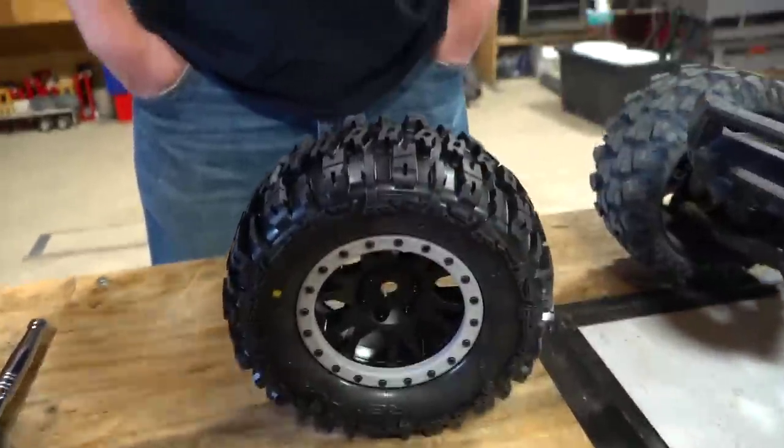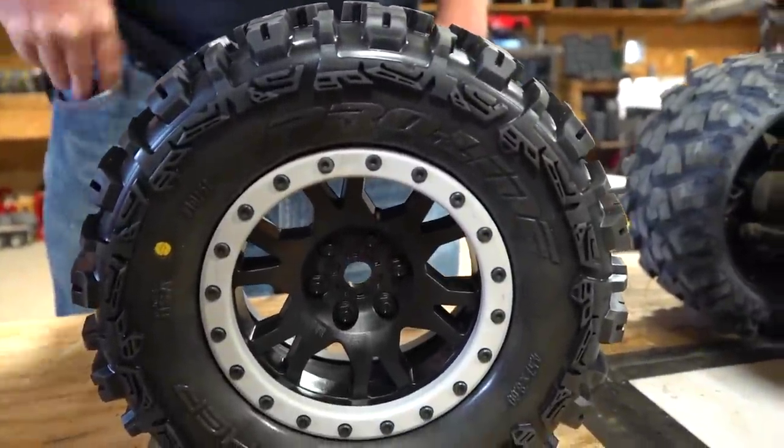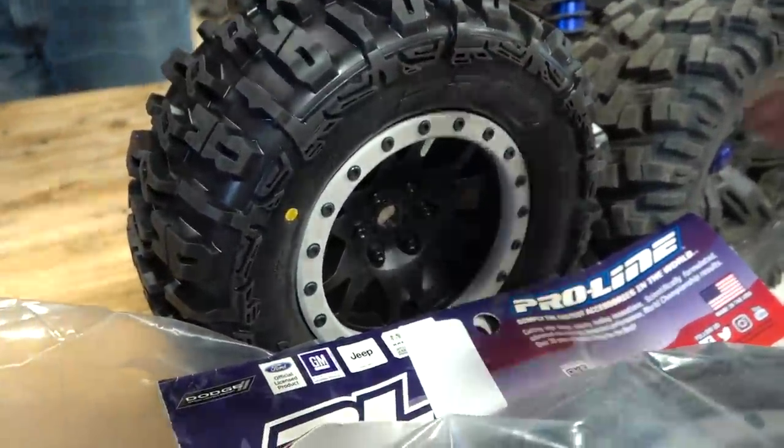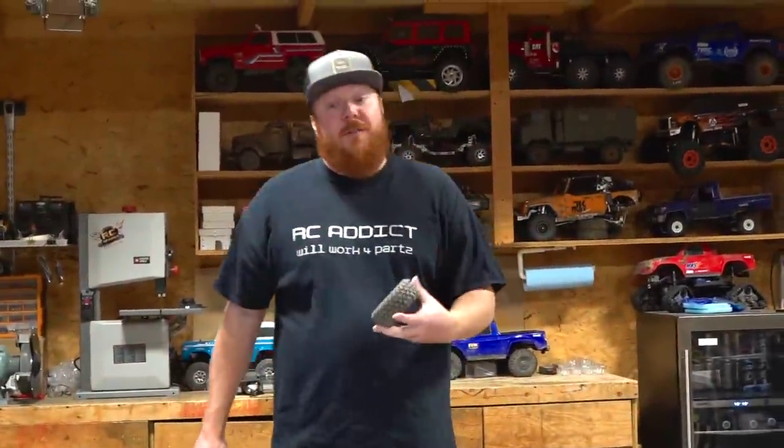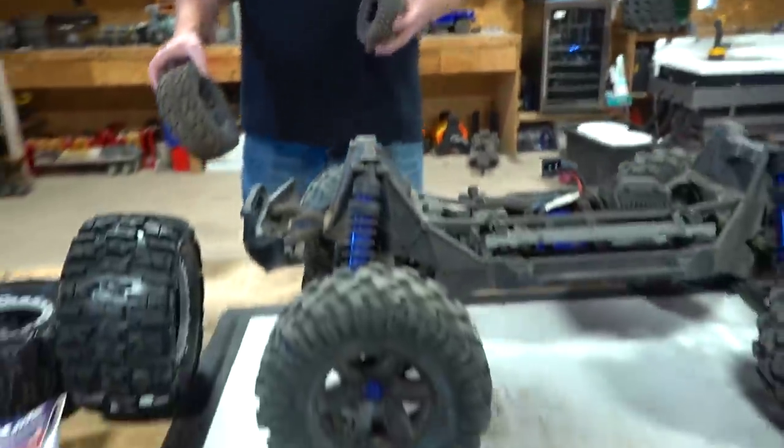Fifth scale tire — yeah, those are a soft compound. Look at the size of those. Actual bead locks, true. I've got a fifth scale type in here. How long have you been collecting parts for this upgrade? Over maybe a year, close to two years probably. It's been a while.